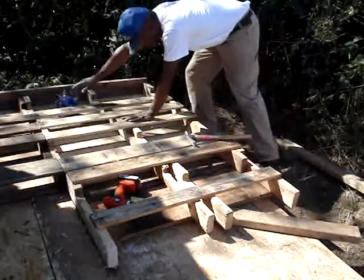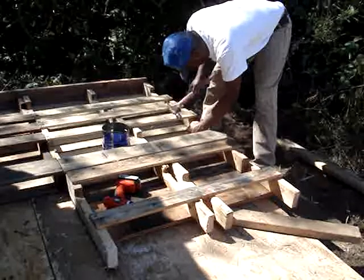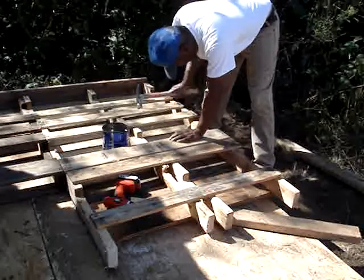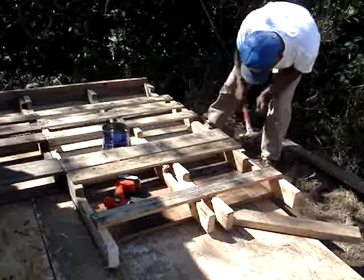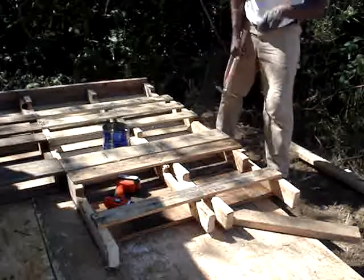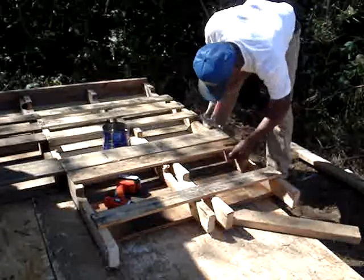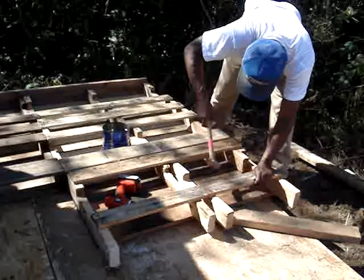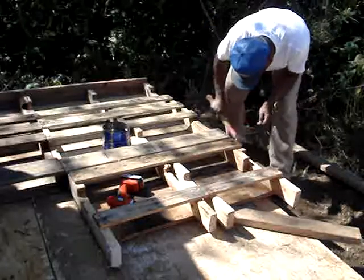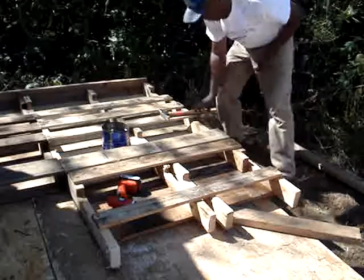I don't think we need to drill into that one because that's a doug fir, and that will make the wall stiff. And I hammer at an angle because if I don't, the nails will stick out. We want to keep everything nice and straight here.